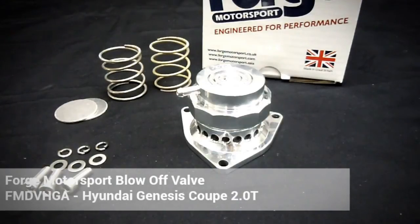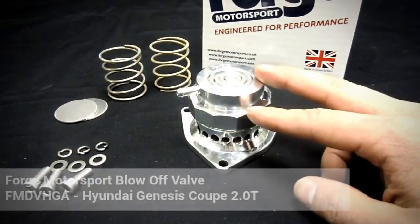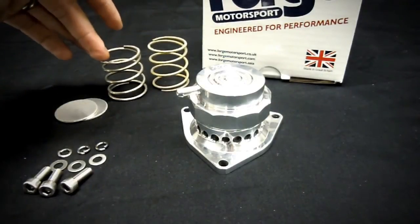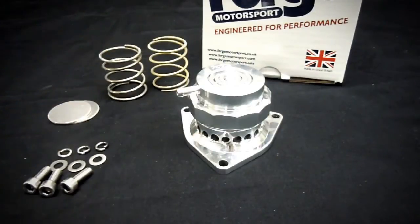So this is what you get in the box. You have a full billet aluminum constructed valve, a pair of extra springs — each one being a different pressure — and a set of shims. You also get new hardware for mounting the blow-off valve.